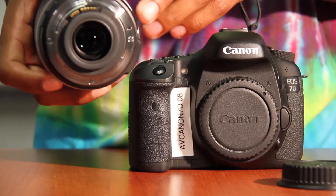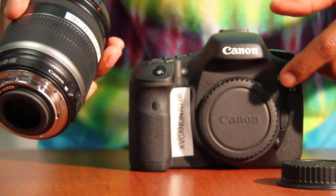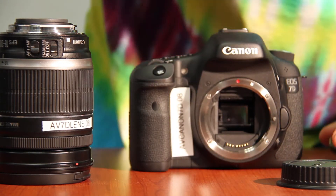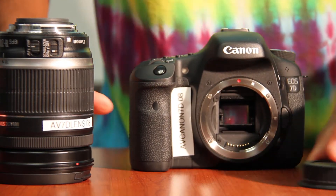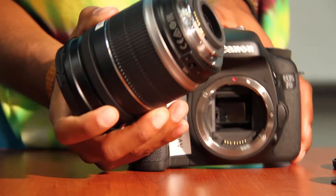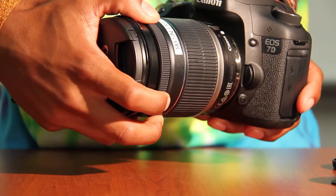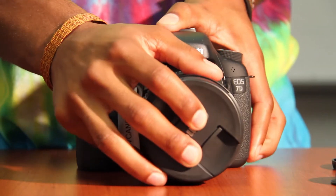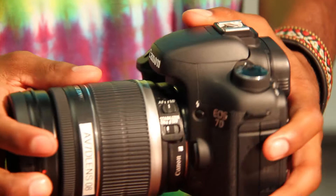In this kit, the camera comes with the 18 to 200 millimeter lens. In order to connect the lens to the camera, there are two white dots — one dot on the actual camera itself and one on the lens. To put the lens onto the camera, you connect the dots, put it on, and then spin the lens until it makes a click. Then you're locked in.